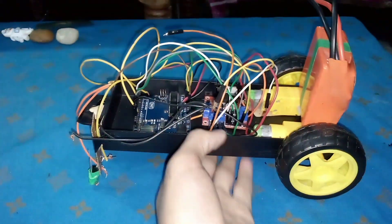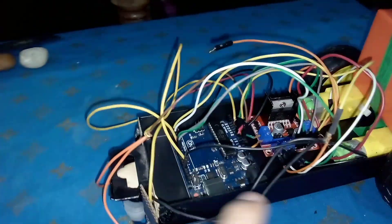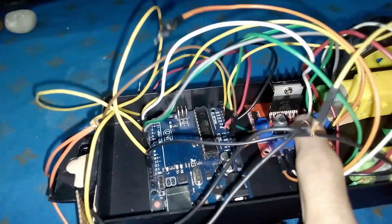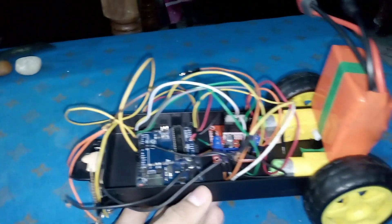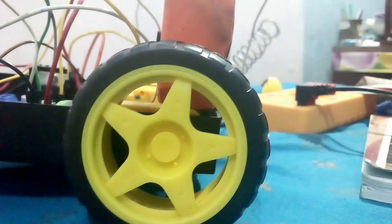As you can see, I have changed the base with a much harder plastic. Here we have the two sensors, the Arduino — our brain — the motor driver, the two motors, the battery pack, and our caster wheel. And that's it. That's our new look. Thank you, thank you.